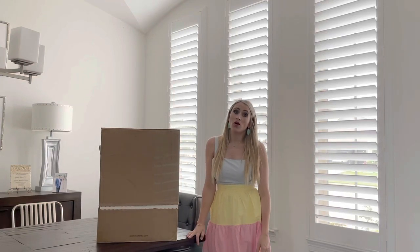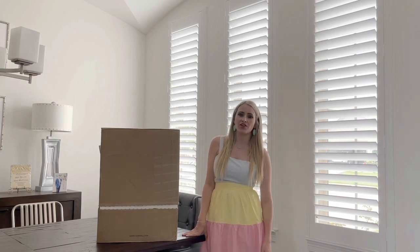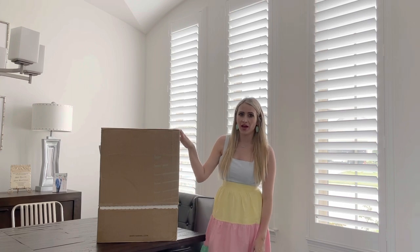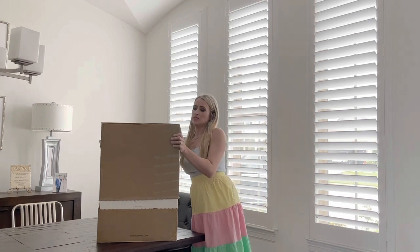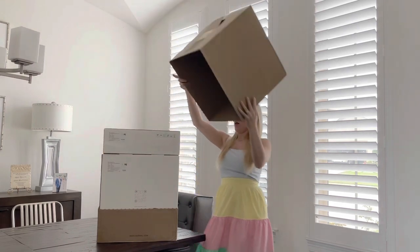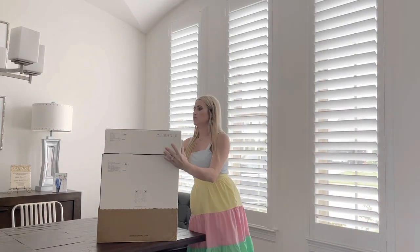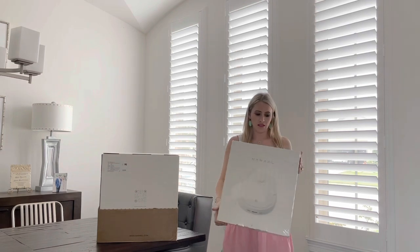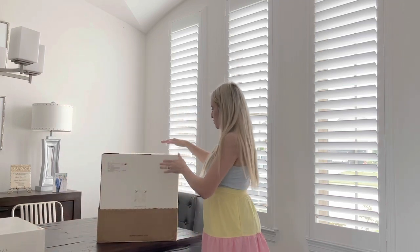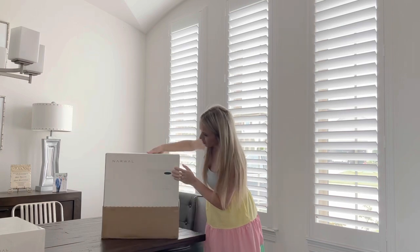Recently a company called Narwhal reached out to me to review their new vacuum cleaner — it is a self-cleaning vacuum. I just received it in the mail and I'm going to unbox it for you guys. This is the full package and it comes in two separate boxes: here is the actual Narwhal vacuum cleaner, and then this one I'm assuming contains the self-cleaning portion of it.